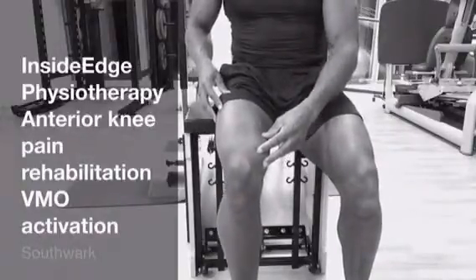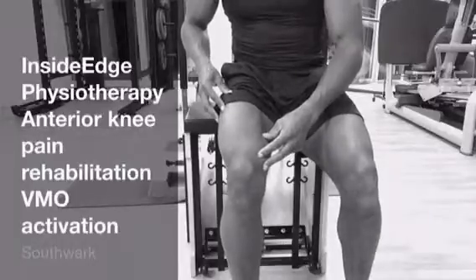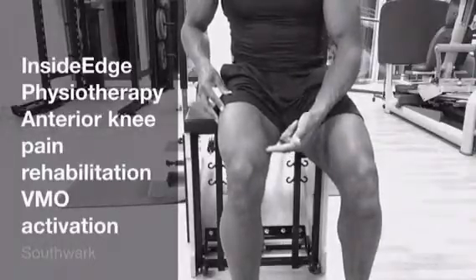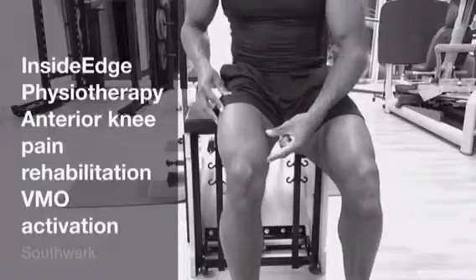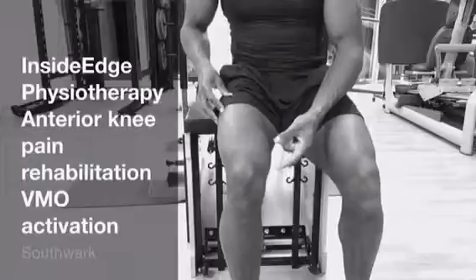We're simply going to press the heels into the floor. As I press the heels into the floor, this muscle contracts. I relax, it relaxes. Press through and contract, relax, it relaxes.